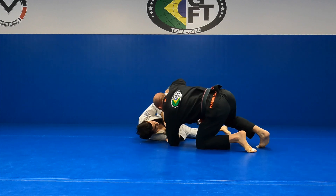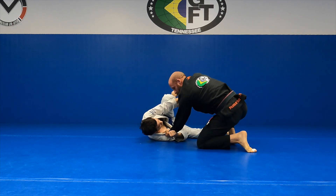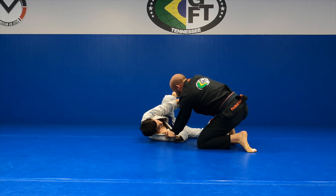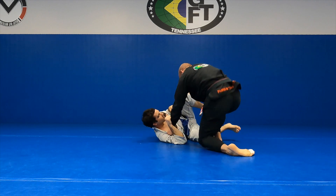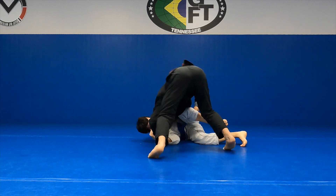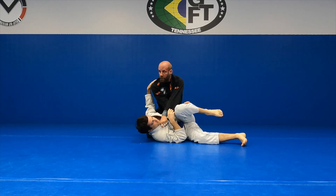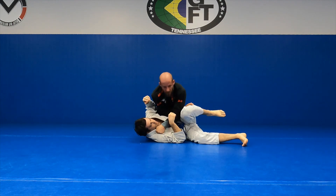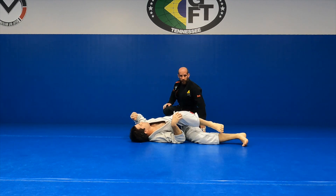We come up. We end up in the same grip that we had from the other technique on Tuesday. So I'm going to come up — he's not going to go to his back, he's going to come towards me. So what happens is I come up again, same spot, finish here. Same cross grip. We're going to force him to react and then immediately get to the other side.